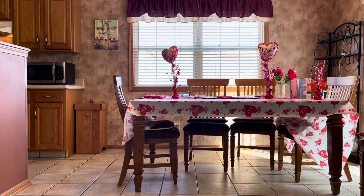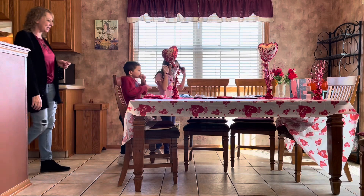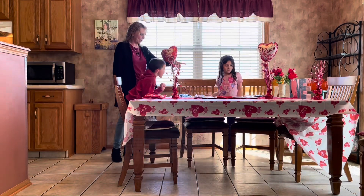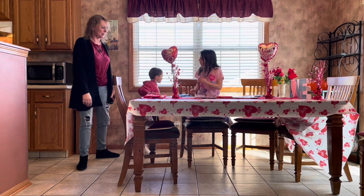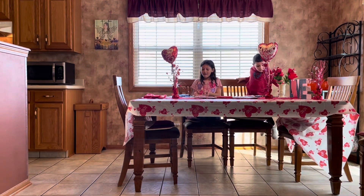Let's go over to the table! Happy Valentine's Day, guys! Oh my gosh, Wesley — you're down there, Wes. So what do you think?